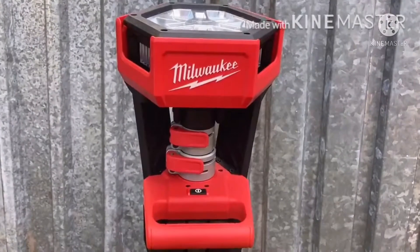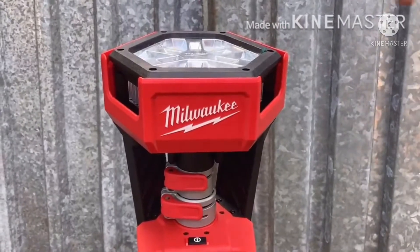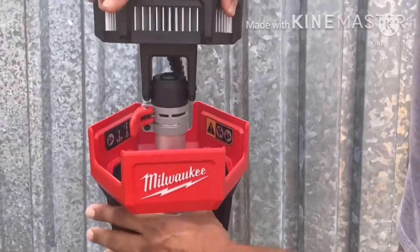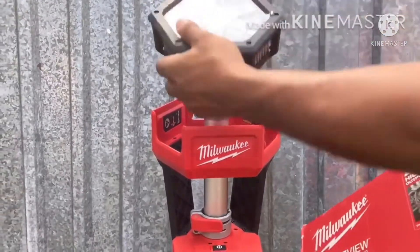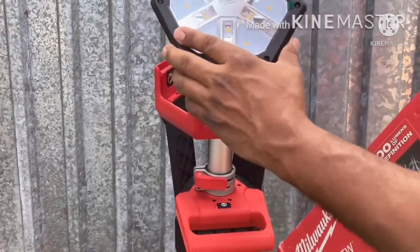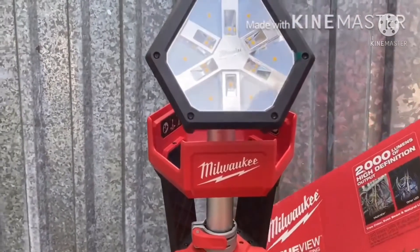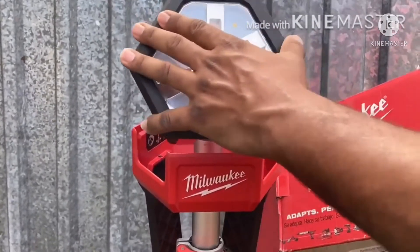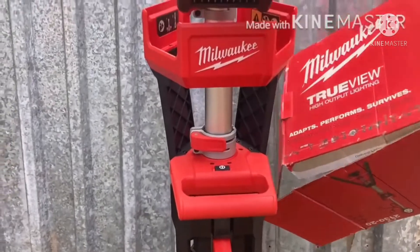This product has a guard — this is a telescoping light, meaning that you release these clamps here and the light comes up. It has a protective collar for the light. It also has up here a low battery indicator — the light itself will start to flash when the battery is low. It has an impact-resistant adjustable head, an extendable mast, and it goes from four feet at its lowest setting to seven feet.